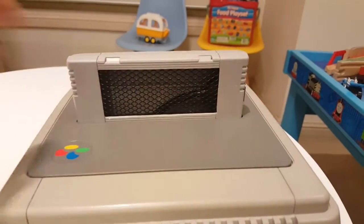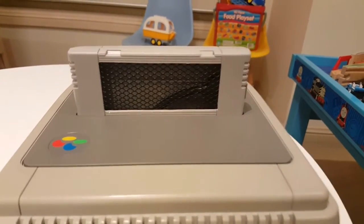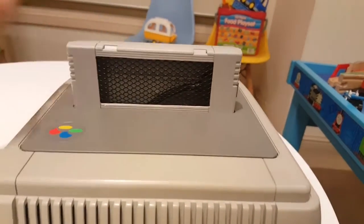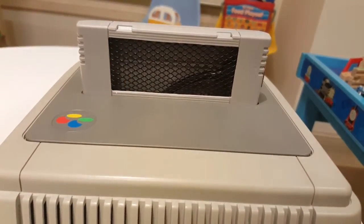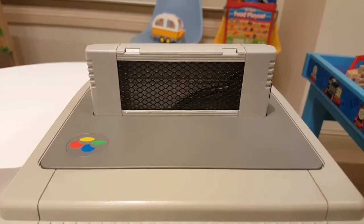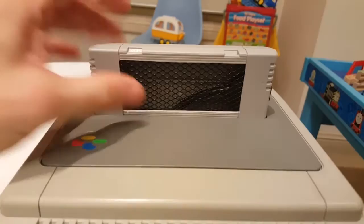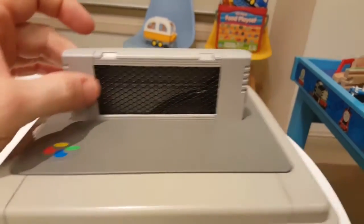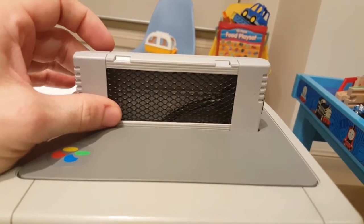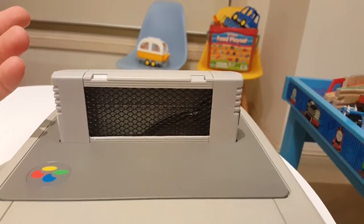I originally did want to put a fan in here, but somebody tried that already and it didn't work very well. So I've done the same thing — I cut it out nicely using a Dremel and micro files. I used a mesh from Officeworks. You can buy those paper or folder holders that use this black metallic mesh.